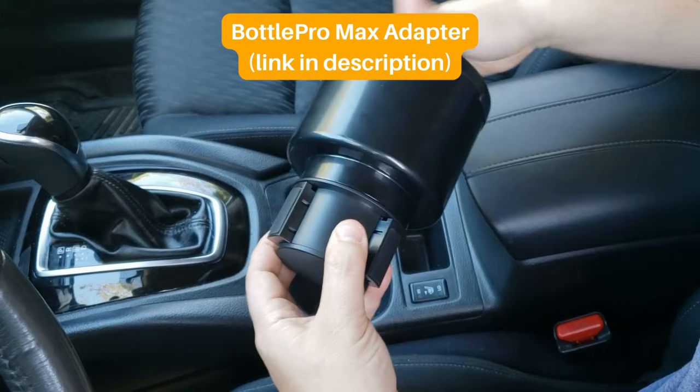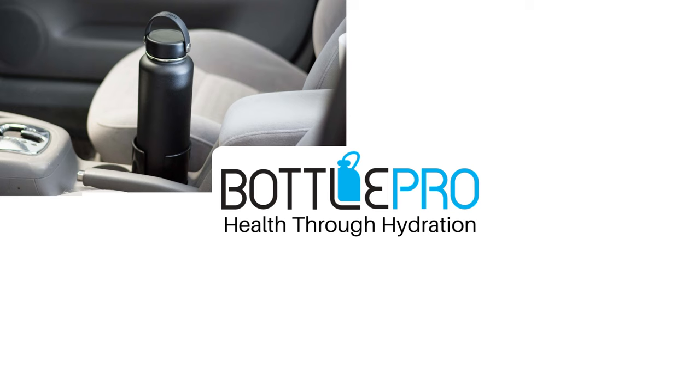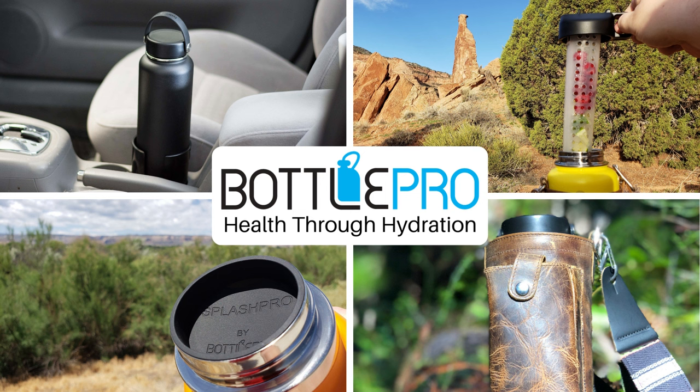We just came out with our new and improved BottlePro Max adapter that fits all Yeti Ramblers. We hope this video has helped you decide which lid or lids you should get. If you found this video helpful, it helps our channel out a lot if you take a quick second to click the like button or subscribe for more content about hydration bottles and accessories. And keep BottlePro in mind for accessories for your large bottles.